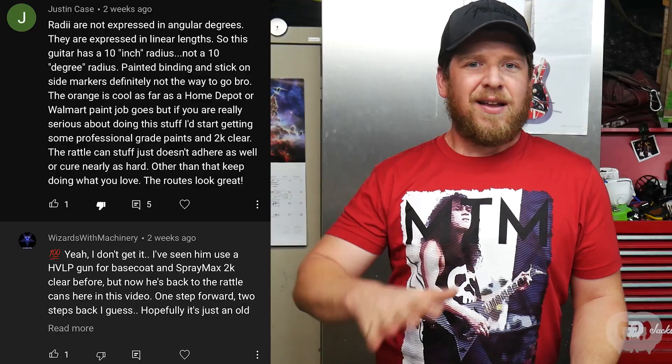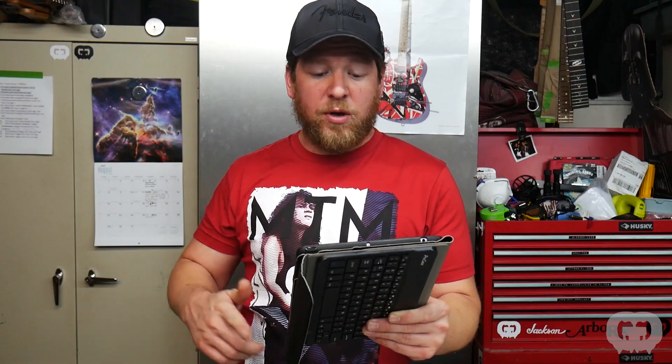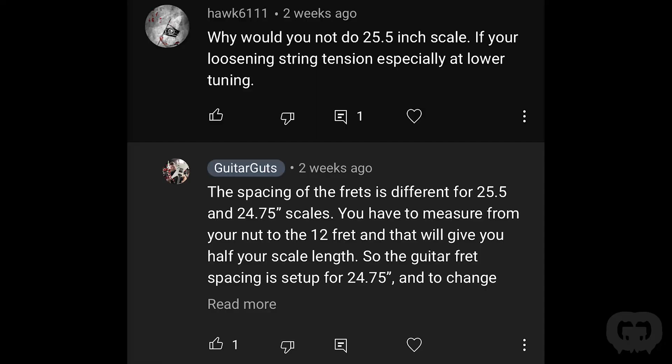I misspoke in this episode about radius — radius is measured in inches, not degrees. I got quite a few people correcting me on that. I also got the question: why not do a 25.5 inch scale if you're loosening string tension, especially at a lower tuning? Well, this guitar already has a neck. To find your scale length, measure from the nut to the 12th fret — that's half your scale length; double it for the full length. This guitar had a set neck with fret spacing set up for 24¾ inch scale. I couldn't change it to 25.5 without taking the whole fretboard off and putting a new one on with proper spacing, then relocating the bridge.